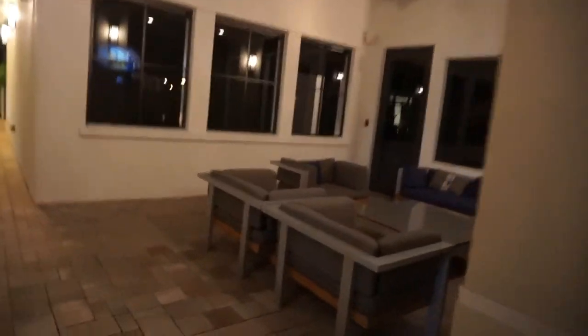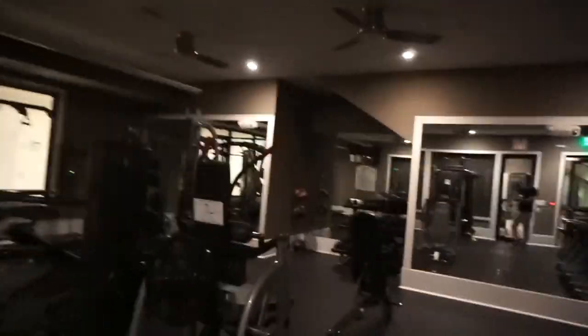One of the best parts about having a gym in your community is that you can start to figure out when the gym is empty and nobody comes. Especially like tonight — it's Halloween, there ain't gonna be nobody here. So we've got the whole gym to ourselves. Like I said earlier, we're doing back. All we have here is a Smith machine, pull-up bar, some cables, and dumbbells that go up to about 50 pounds.